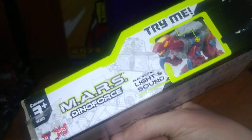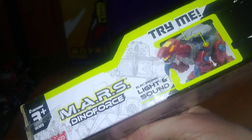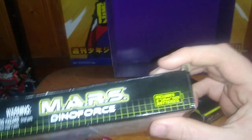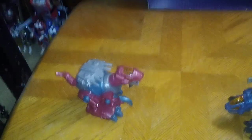A product shot of the figure on the packaging. It says try me — Mars Converter, Dino Force, lights and sounds. They all got the same packaging, so no sense in showing it all off. They got the same packaging as one another, and that's all there is to say for the packaging.